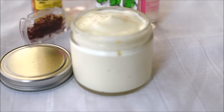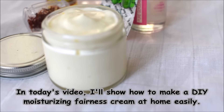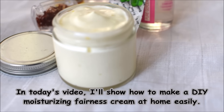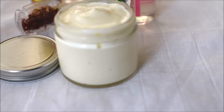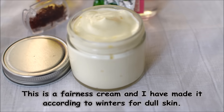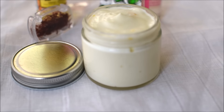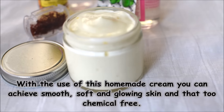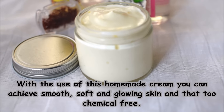Hi guys, welcome back to my DIY hub. Today I have brought a homemade cream recipe for you, which you can easily make at your own home. This cream is a fairness cream and I have made it for winter. Our skin is dull in winter, but when you use this cream, you can get glowing and soft skin. Let's see what you need to make this cream.